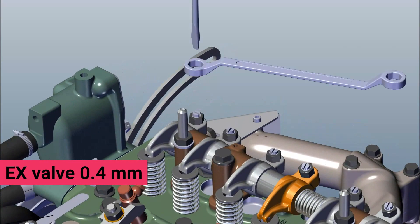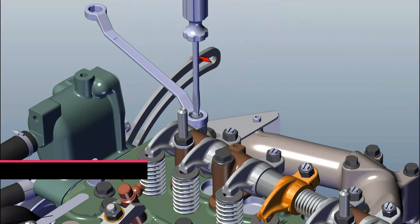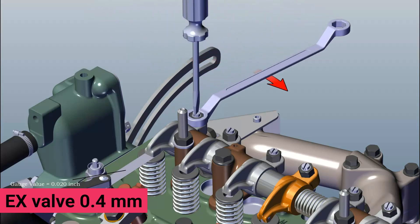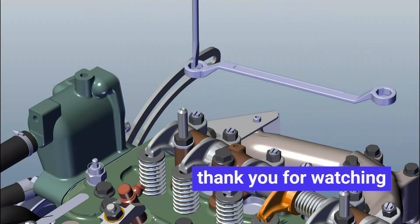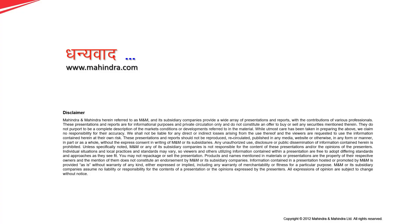Loose nut. Tighten grub screw and insert filler gauge.